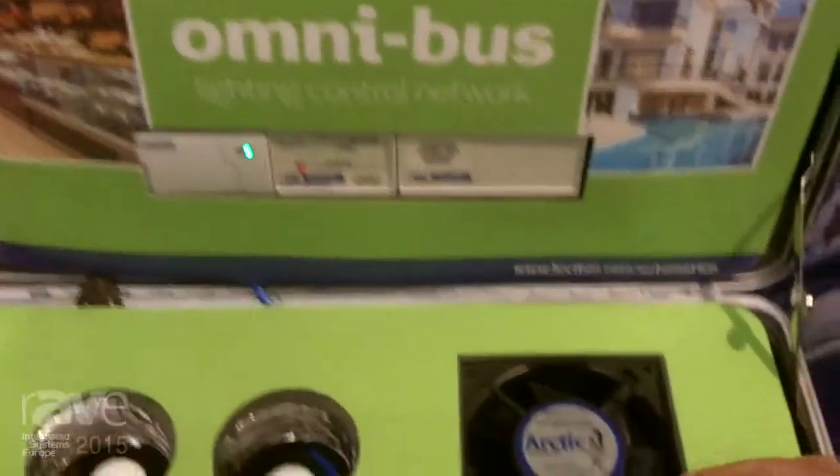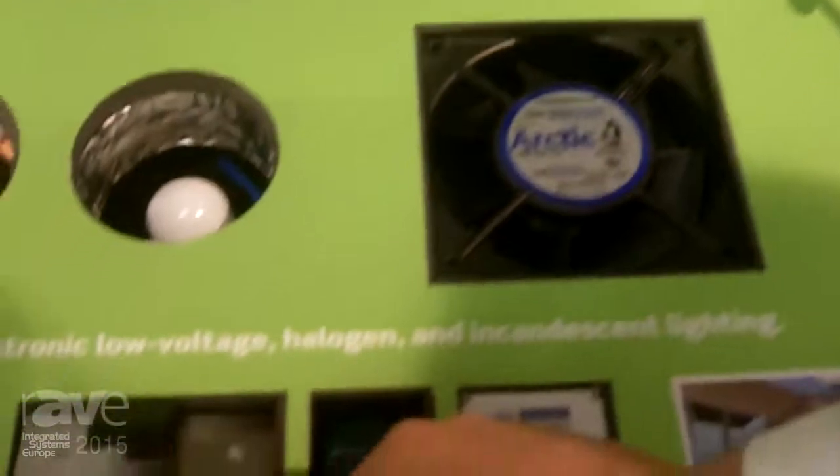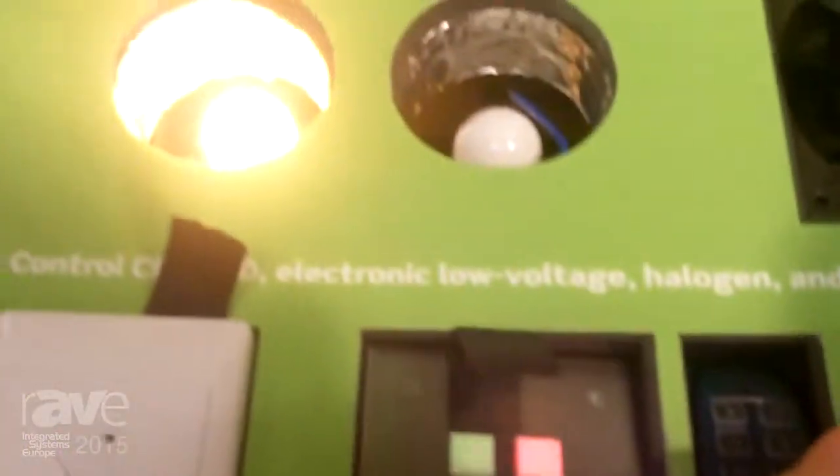We're showing here today a fan, also lighting control, so I can kick on any of these items via our switches or any third-party switch.